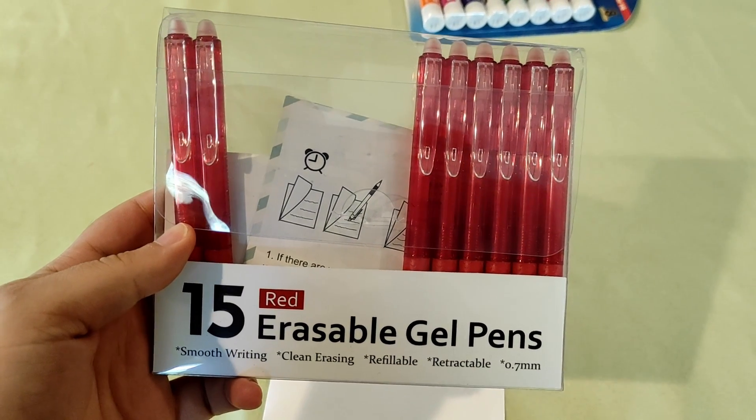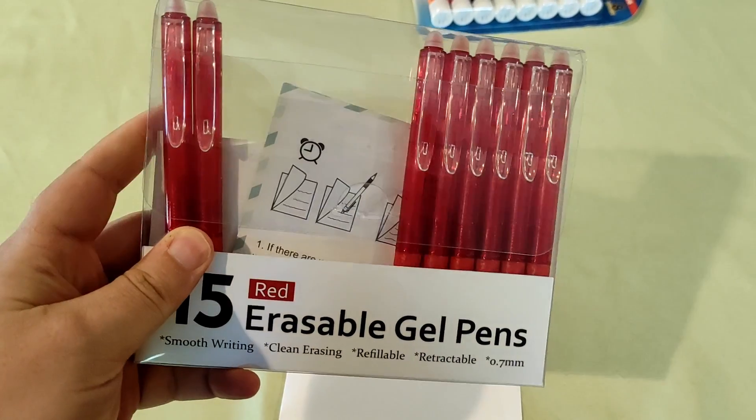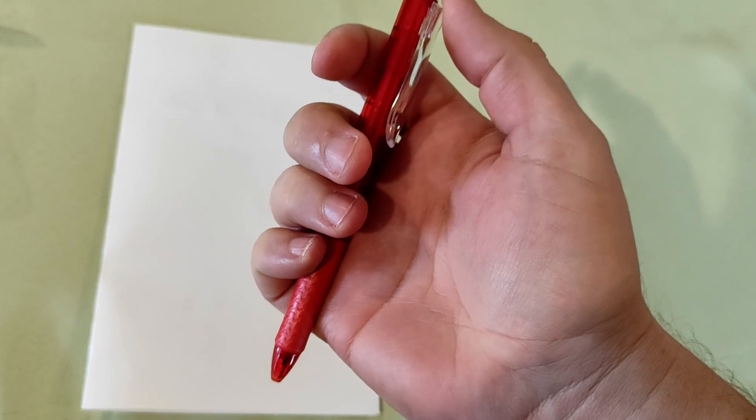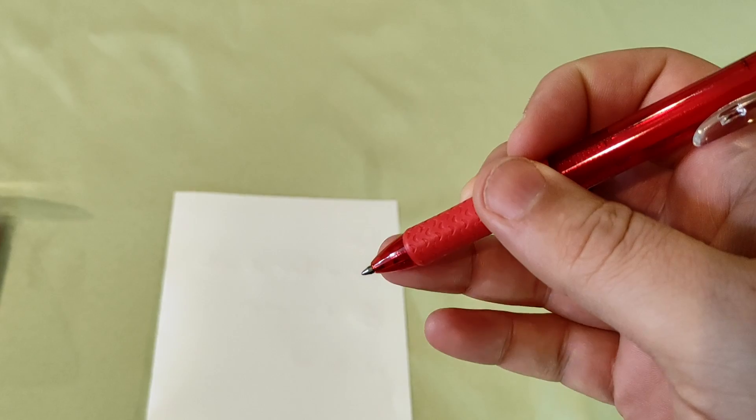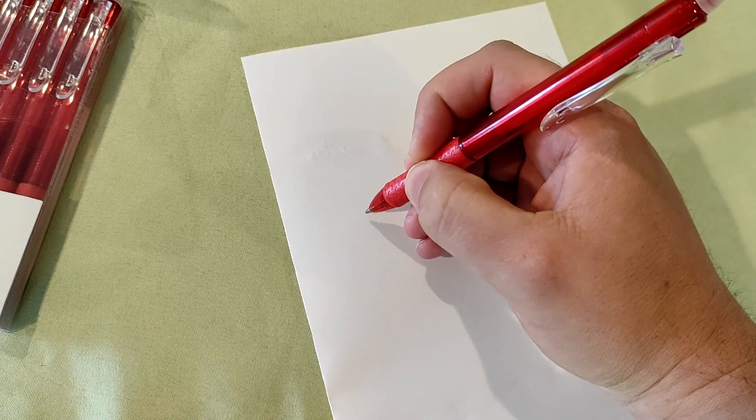So we got these red erasable gel pens and these are not great. You can see that we've already taken a few out and started using them. It does have a nice click to it. When you use it for the first time there might be a little dry gel at the tip that you need to scrape off. But like I said, they don't write great.